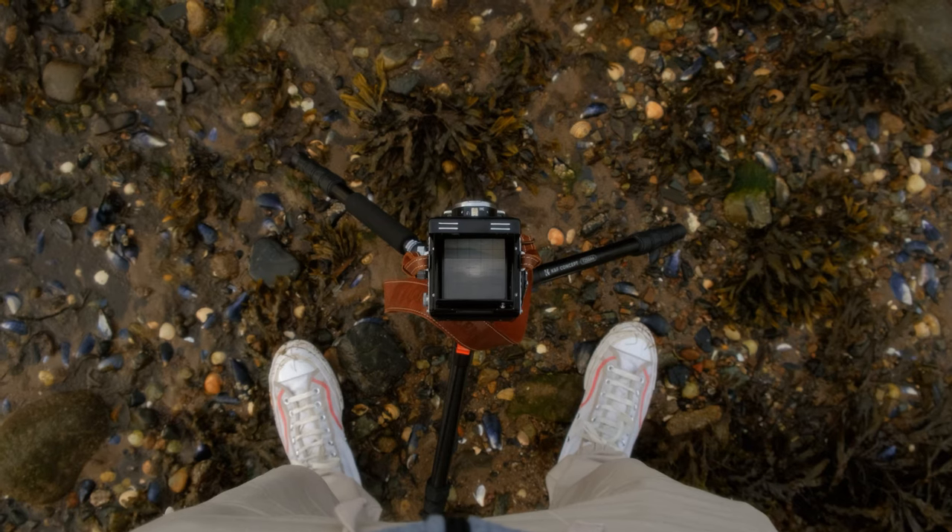In this short video — you could maybe call it a two minute Tuesday or a top tip Thursday — I have no idea what day this video is going to go up, but in this video I just wanted to give you a tip which will really help you nail focus with your TLR film camera, or really any film camera with a top-down viewfinder.